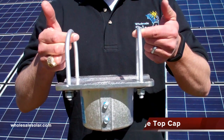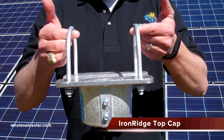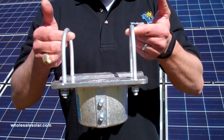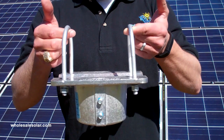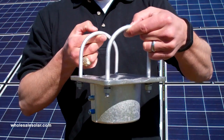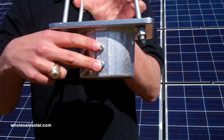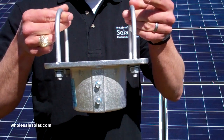This is the Iron Ridge Top Cap. This is the device that sits on top of your vertical pipe coming out of the ground. It supports the horizontal pipe running east and west. The U-bolts that I'm holding in my hand right here are going to bolt down on top of the horizontal pipe. These can be fitted for 2-inch or 3-inch galvanized Schedule 40 steel. You're going to notice on the back side of the top cap right here, there's two set screws.